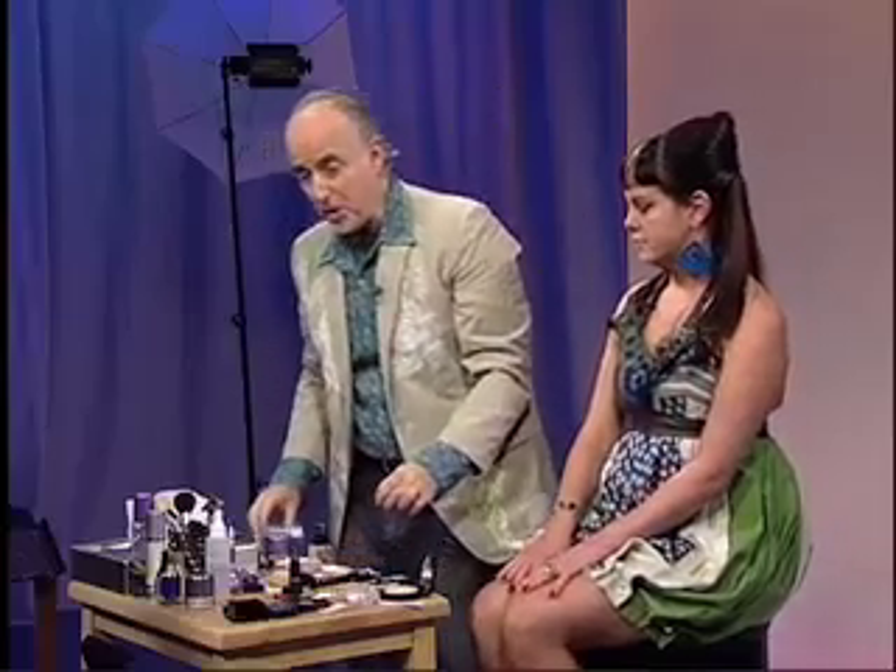Now comes the fun part — we're going to do false lashes. There are so many kinds of lashes out there, so many different shapes and sizes. You really need to try a couple on and see what you're comfortable with before you decide you want to wear them. Because once they're on, they're on. You might feel like they're heavy. So before you glue them on — they always come with a little bit of adhesive — stick them on and make sure you're comfortable. What I'm using is the Shu Uemura glue.